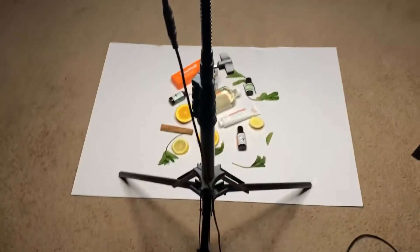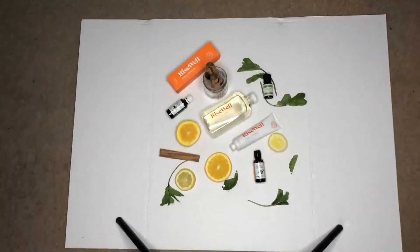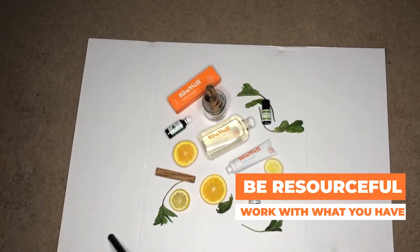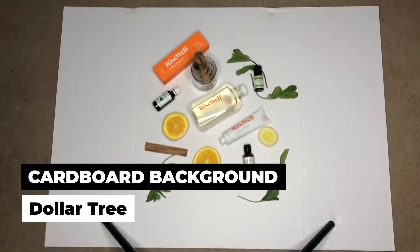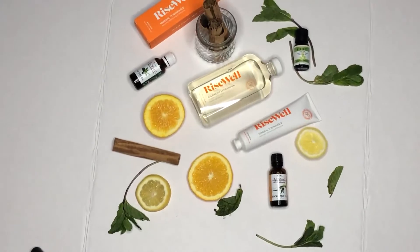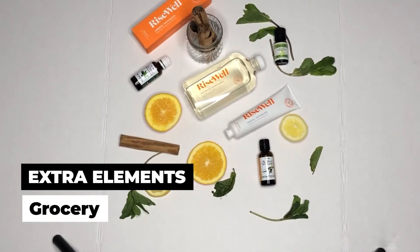I didn't account for the fact that the orange slices leave a stain, so I can't really move them once they're placed. I got my ring light for Christmas. I'm home alone a lot so I decided to use my main room as a studio. I got cardboard from Dollar Tree and fresh orange, lemon, mint from the grocery store, and cinnamon. I'm going to change my lens.